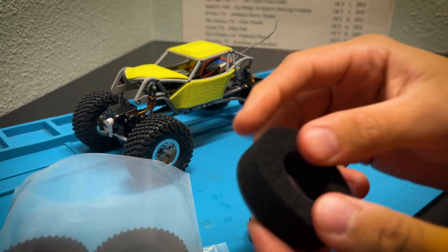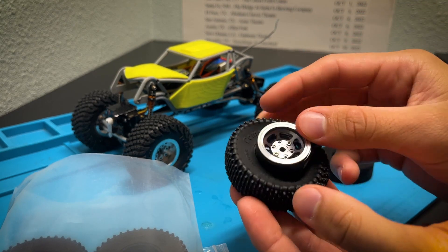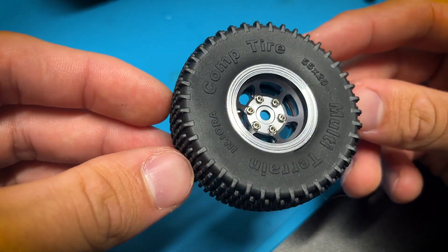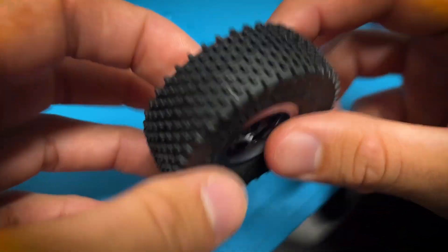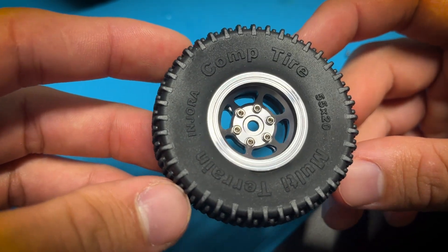There's the foam — it's pretty thick, pretty standard stuff — but I'm excited to see the entire combo. So let's get one together. There is a great look at the tire and wheel combo — looks pretty freaking awesome. It's super easy to assemble; took me probably less than a minute. Nothing really tricky — just line up your holes and you're all together.